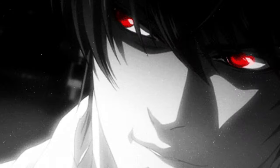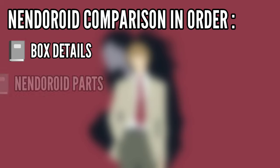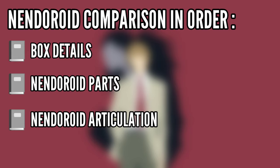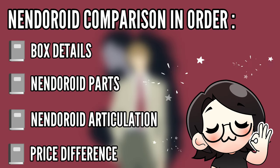In this video, I will show you the Nandroid comparison in order. First, we'll compare the box details. Then we'll compare the Nandroid parts. Third, we'll compare the articulation between the real and the fake Light Nandroid. Next will be the price difference, and lastly, I will share my final thoughts about the differences between Light's real Nandroid vs his fake Nandroid.